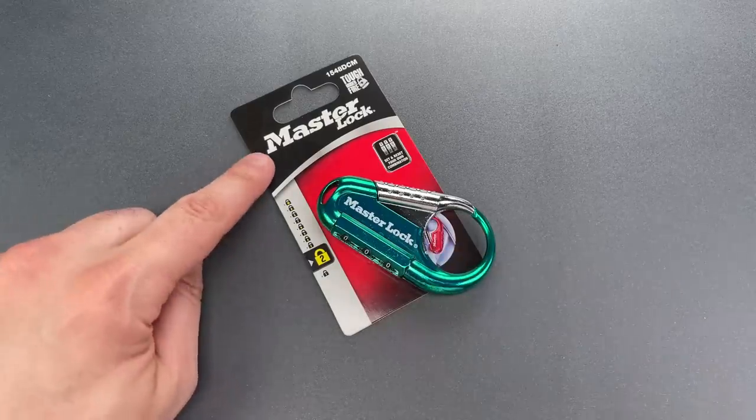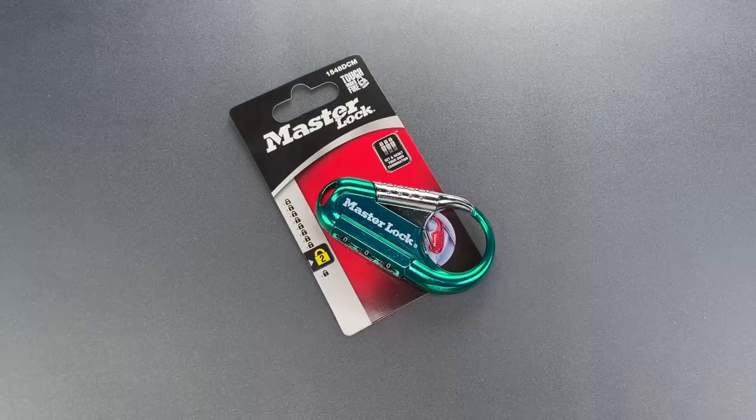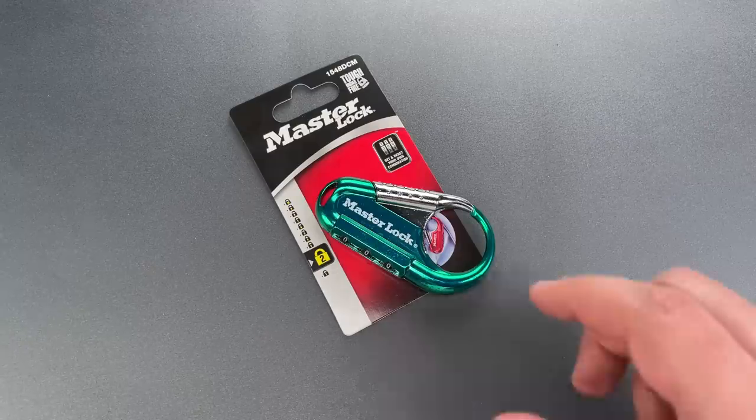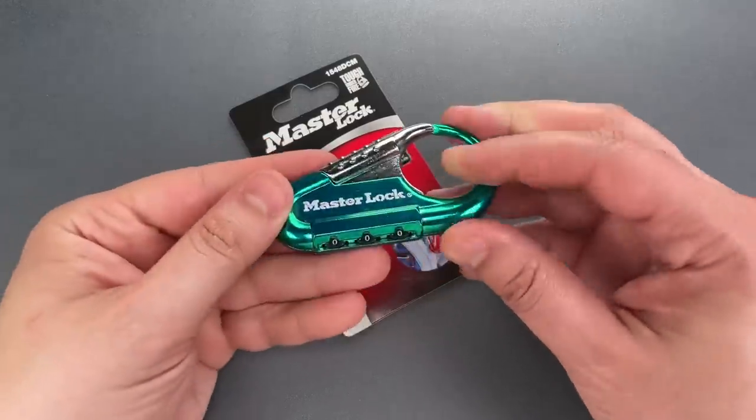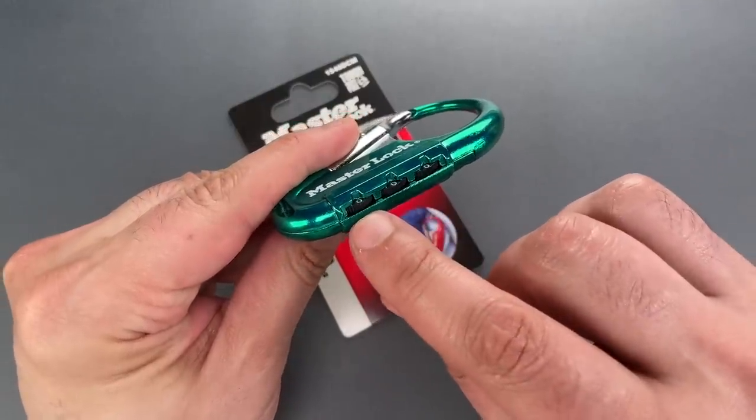Now, between the brand name and the gimmicky design, you might suspect that it doesn't provide much in the way of physical security. At least that's what I thought before examining the lock. What I did not expect was for it to be so bad that I could decode it simply by looking through the gaps around the code wheels.